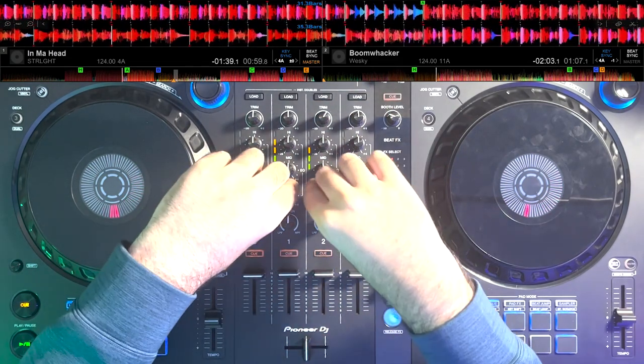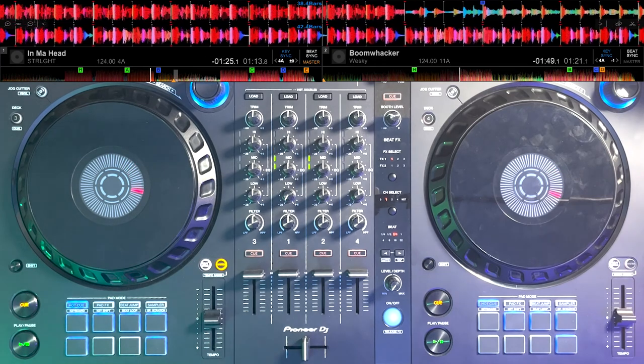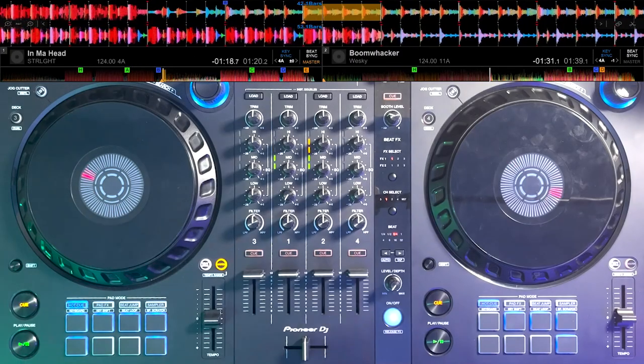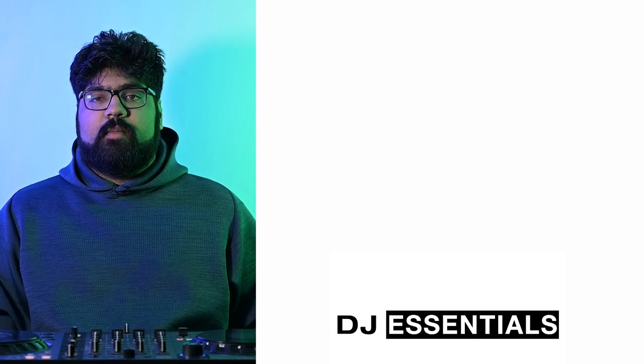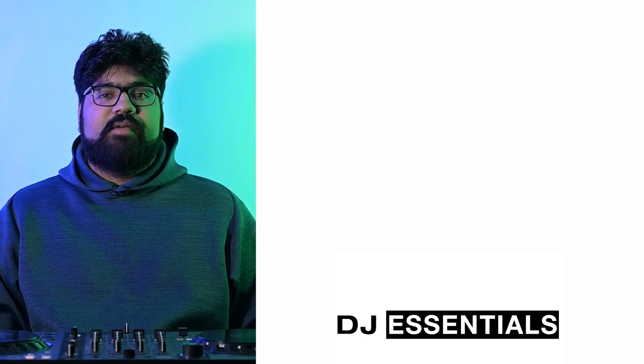You can hear that the second track is pitched down slightly, and already it sounds much better. We can do things now that we couldn't before, like loop the vocal here, and it will sound just fine. And that is a basic rundown of mixing in key. That's going to do it for this episode of DJ Essentials. Comment down below any suggestions or questions you may have — I'm always happy to help. Next week, I'm going to tie things all together in a short mix that will showcase all the techniques we've learned so far. Please like and subscribe to the channel and turn on notifications. I've been Zeeshan. Bye.